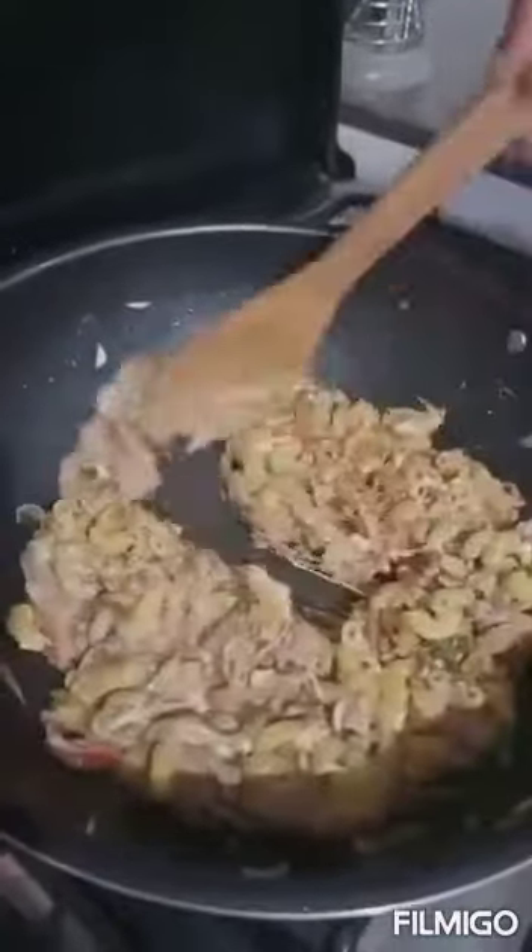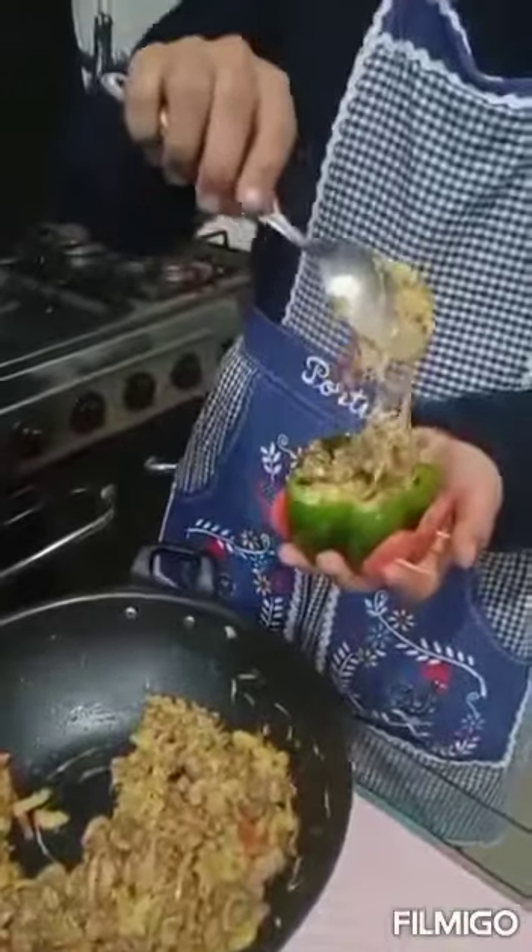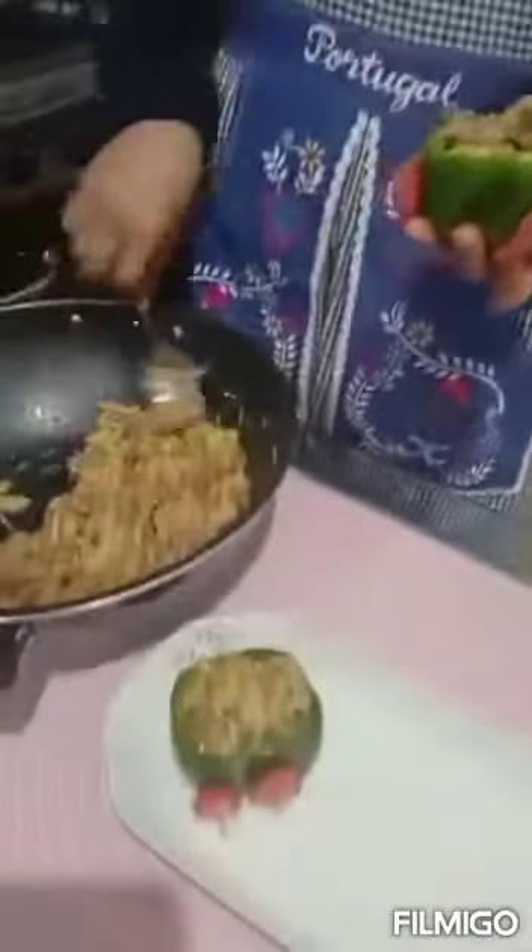Our pasta is ready. We can present our pasta like this. It looks so delicious, let's taste it.